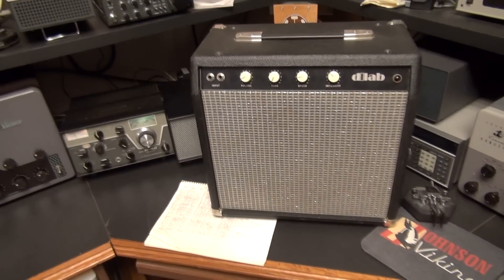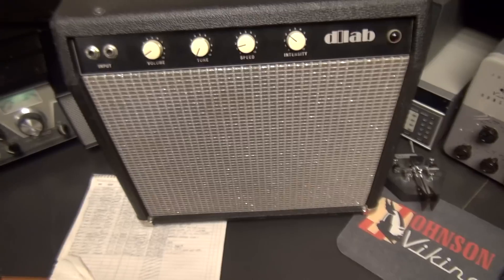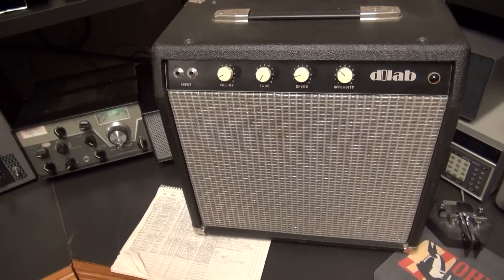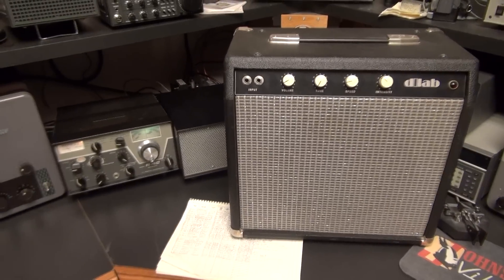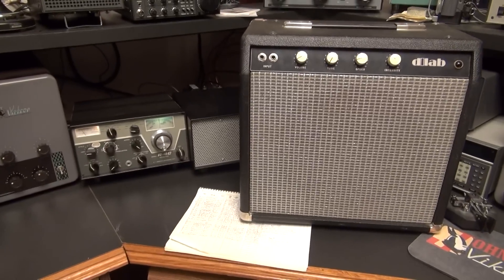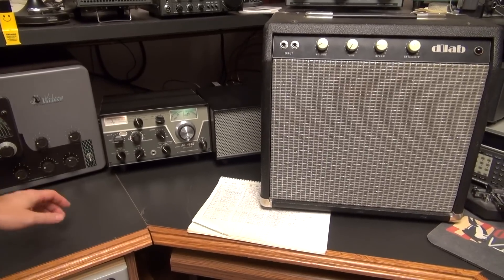Alright, so for this next test, I've hooked it up to the 12-inch speaker that's in this D-Lab practice amp. It's a 12-inch Jensen speaker, rated at about 25 watts. We don't want to do this with a standard R4C. Here we go.